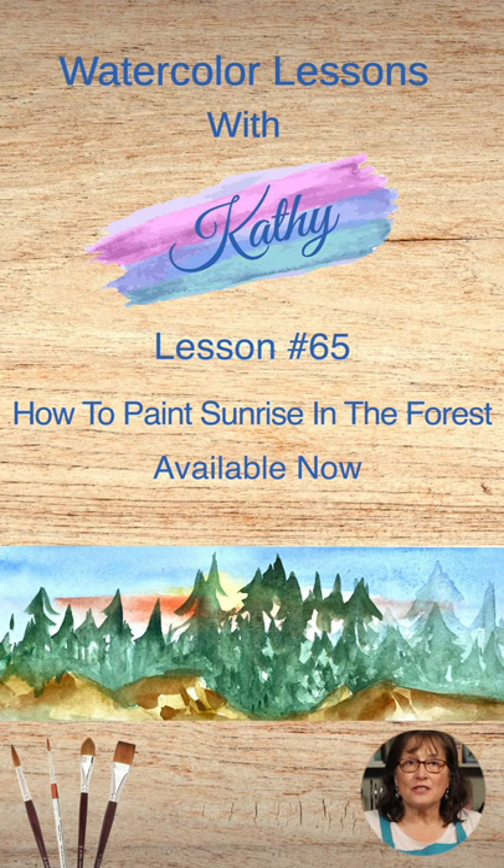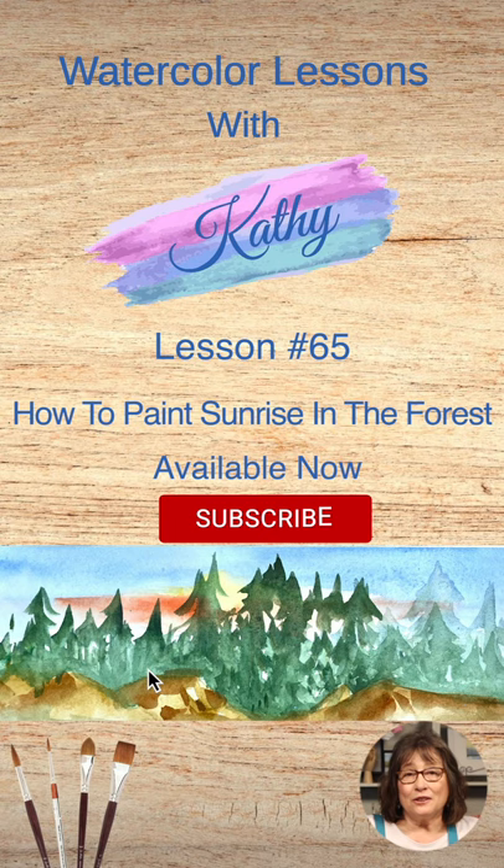Welcome to the first lesson in our panoramic forest series. A few years ago, I painted a panoramic forest scene. I recently posted it on Facebook and it received several compliments and likes. In fact, I even sold it to a friend. I thought you might like to paint similar scenes, so I decided to show you how.